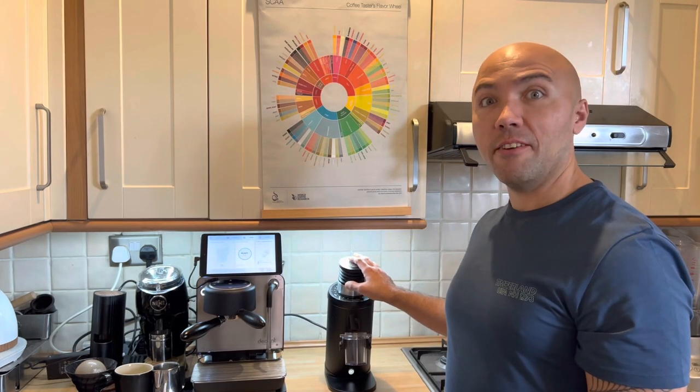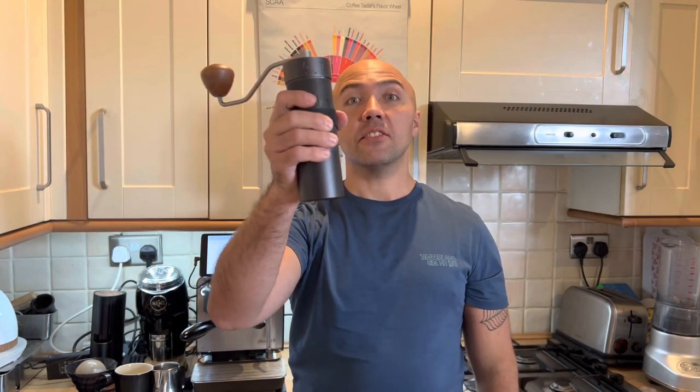We started this channel with an unboxing of a Cremone profiler. Since then I managed to lose a few machines, got some new equipment, and we keep comparing brewing methods, grinders, and so on. So today we're going to compare two grinders: my Solo DF64 with SSP multi-purpose burrs, and I will put it against a hand grinder designed mostly for espresso.